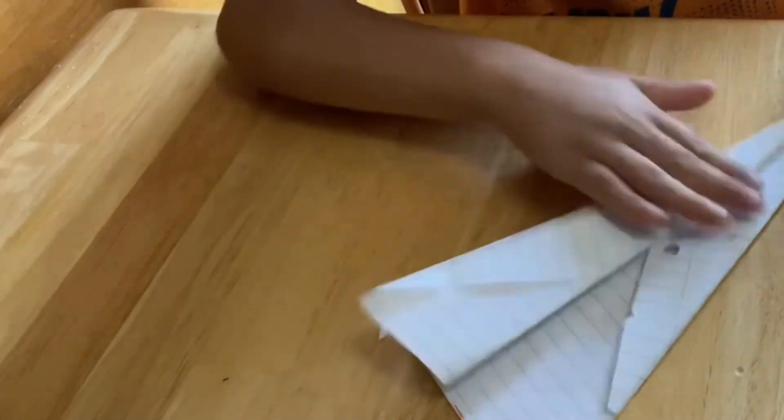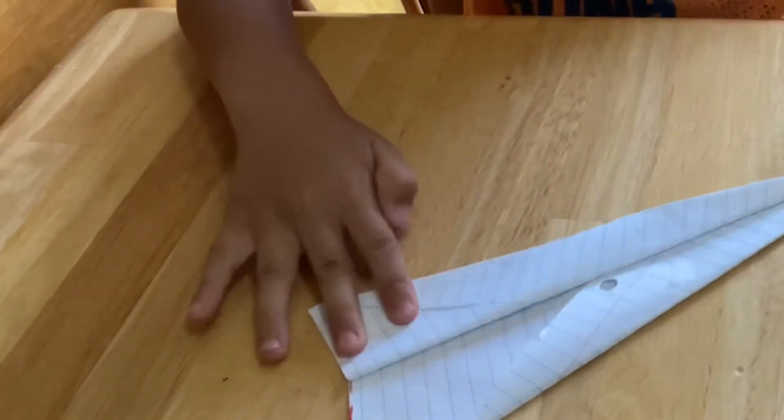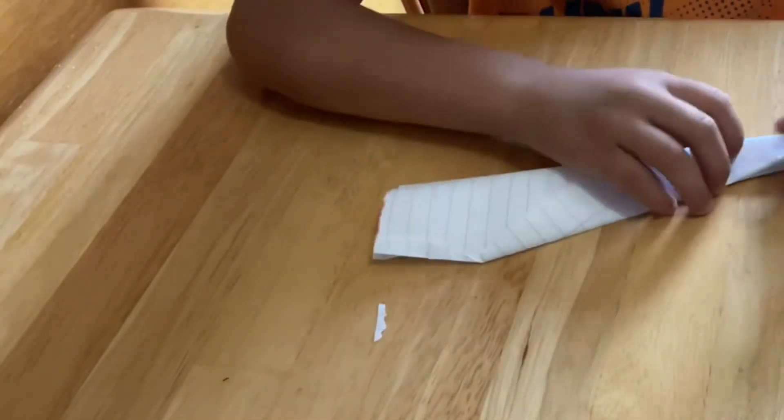Now let's do that into a nice curve. And you just do the same thing to the other side. So you flip it over and then do the same thing to the other side.